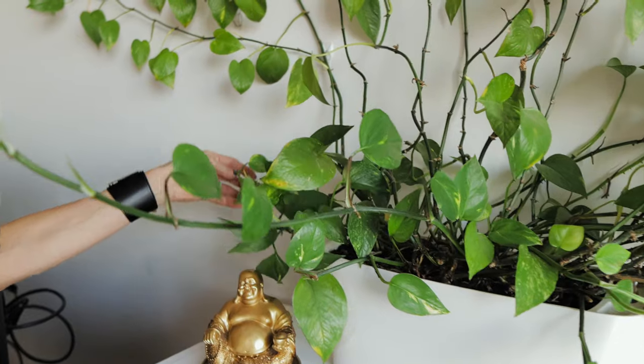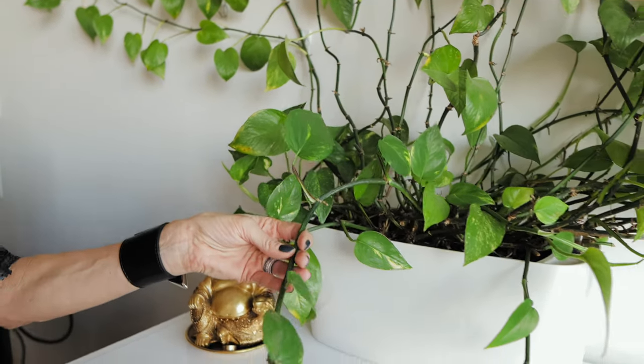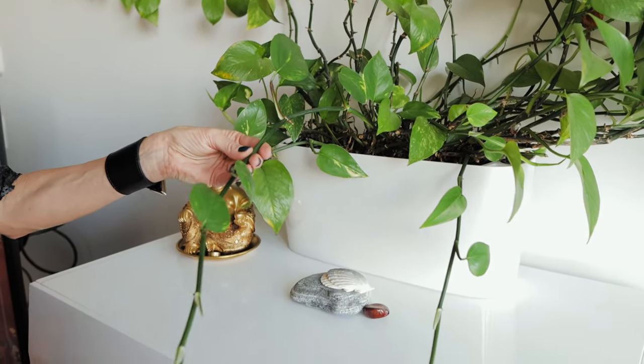It is very leggy again because of the root bound issue — that's why the leaves are not really close to one another. I know that after I repot this plant today, it will grow fast, get many new fresh leaves, and get into great shape in no time. I will start transplanting this plant into a bigger planter.